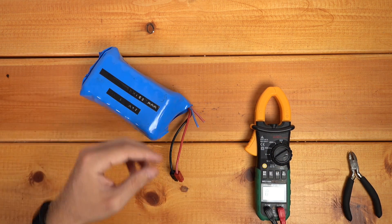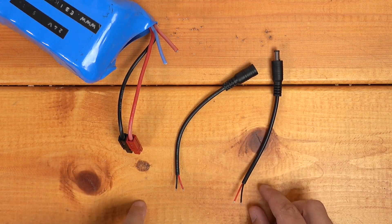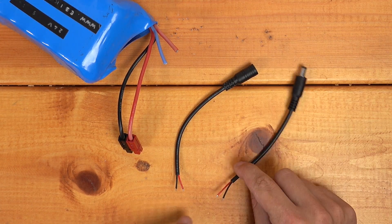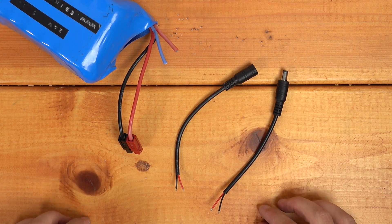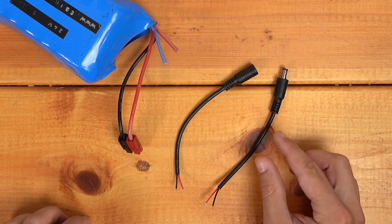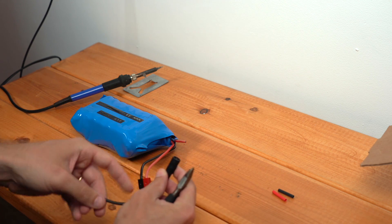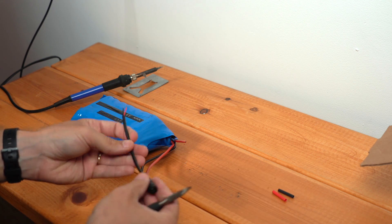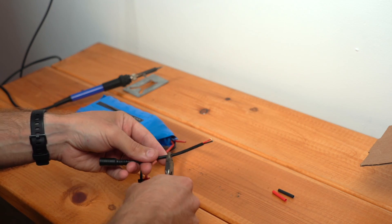Now we can proceed with putting on a new connector. I'm just going to swap in these barrel connectors that I got here. These don't have super heavy gauge wires, but this is only a two amp charger so it's going to be fine for our purposes. But you do want to double check any connector you use as well as any wiring — it's going to have sufficient current carrying capacity. For the battery side we're going to use the female connector here, and I'm just going to cut this a bit shorter because we don't need so much wire out here and this will reduce the resistance of the entire connector.